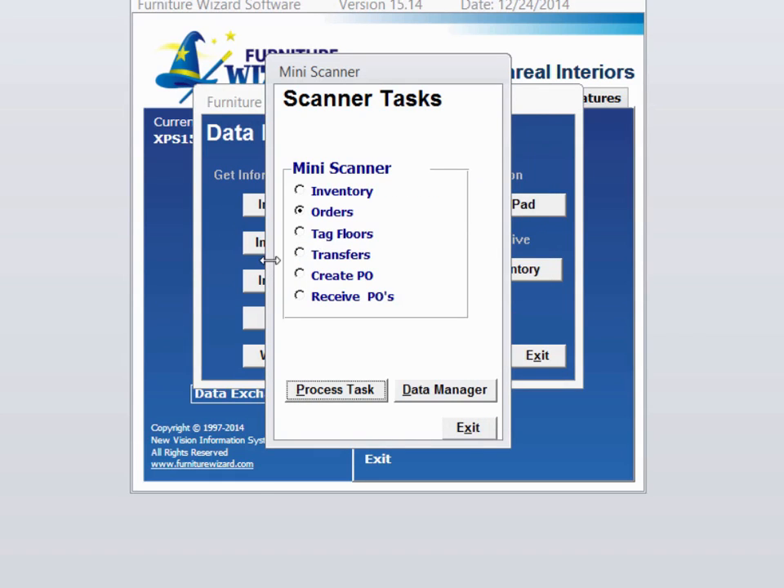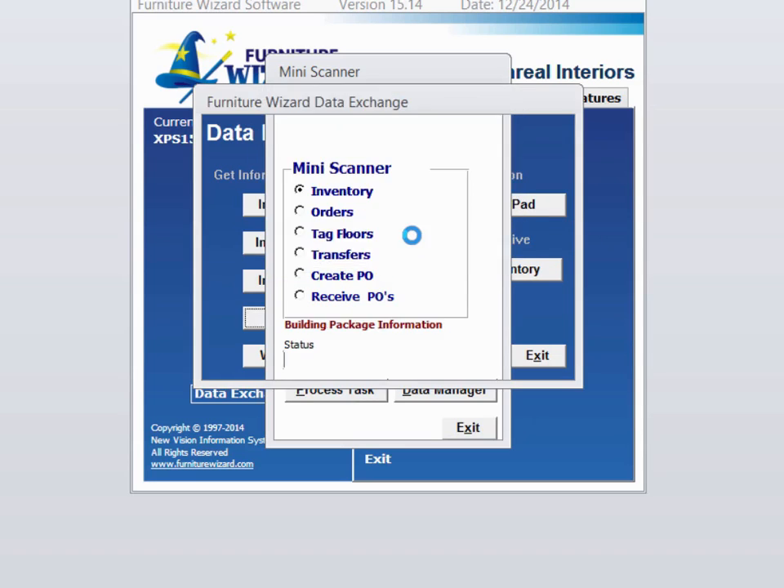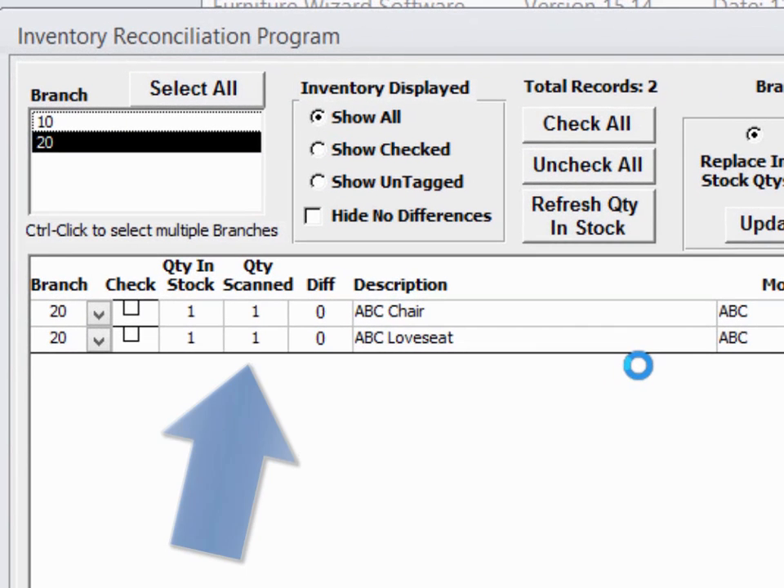Now the computer has read the contents of the scanner and it's showing us our options as to what we can do with this information. We want to select inventory and process it. We have to tell it which location, and we're doing the inventory for our warehouse. Here you can see we scanned two items with a quantity of one. We were expecting one each of these items, so we have no differences. That's good.